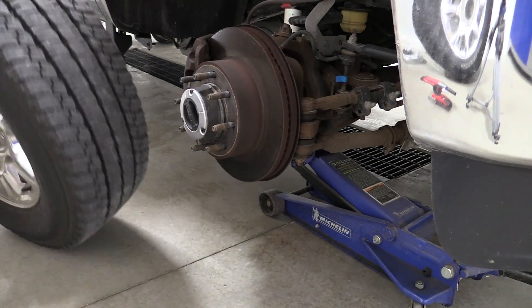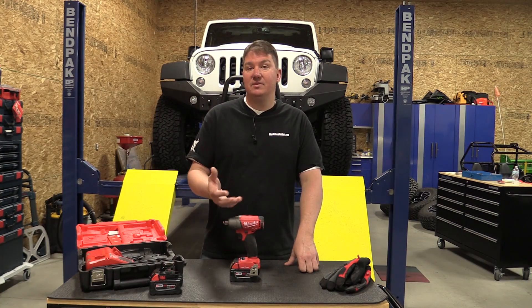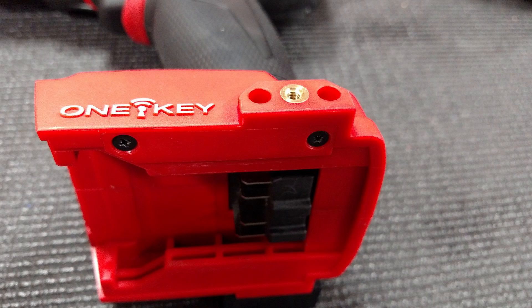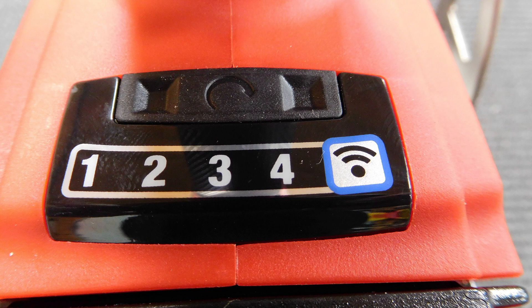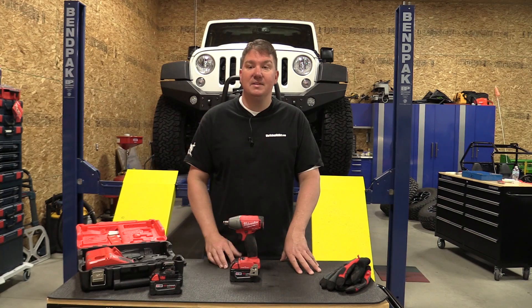It weighs 4.1 pounds, and the only real difference between this and some of the other compact impact wrenches Milwaukee has out is there is a small battery in the bottom that helps One Key store memory items. You have four modes that are customizable, but they do come from the factory with preset settings like you'd normally see on an impact wrench.